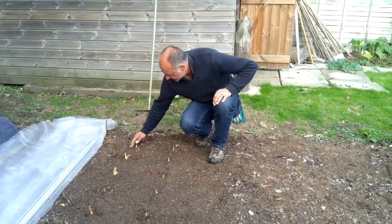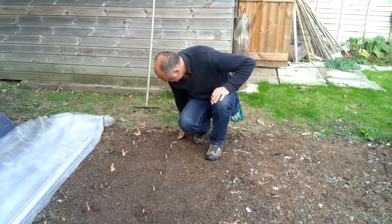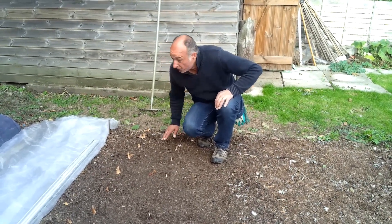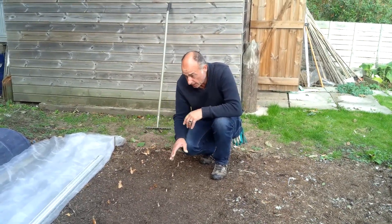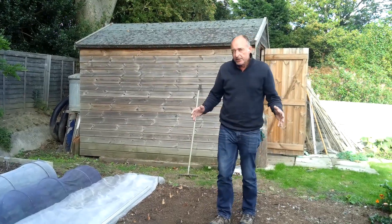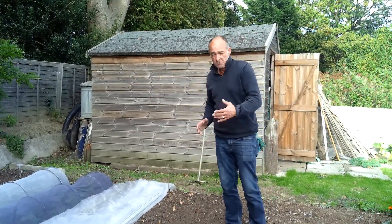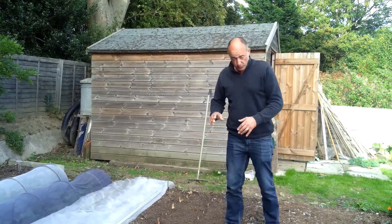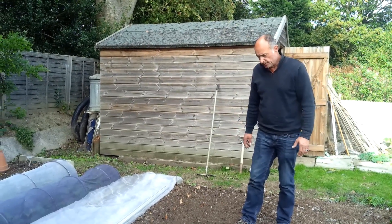Part of that is because within my crop rotation, our sprouts and kale follow the shallots and the garlic. You have a fairly long window to plant shallots — they can be done now and you can plant them right up to next spring, you just won't get them so early and they'll take longer to mature.